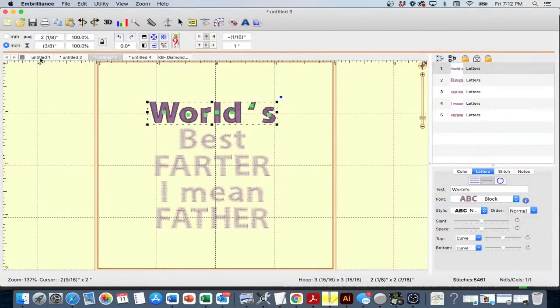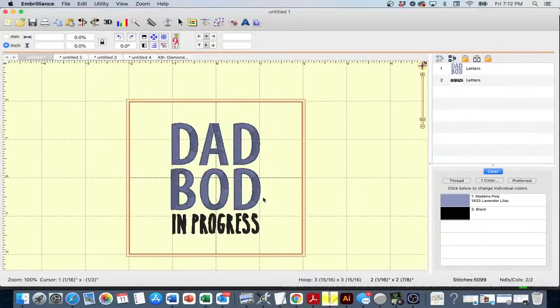I made a few different designs and I'm going to share my screen so y'all can pick which one we do tonight. Here's the one I stitched out ahead of time — it says 'Dad Bod in Progress.' The font is a built-in Embrilliance font called Block Condensed. It's a native font so you don't need to pick a size; you can resize it as much as you want. The overall design is about 3 by 3 inches, which fits the koozie.